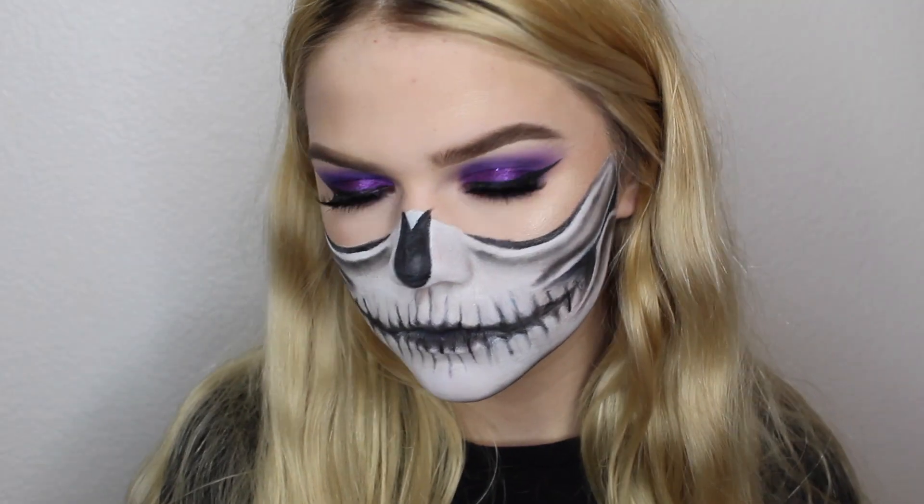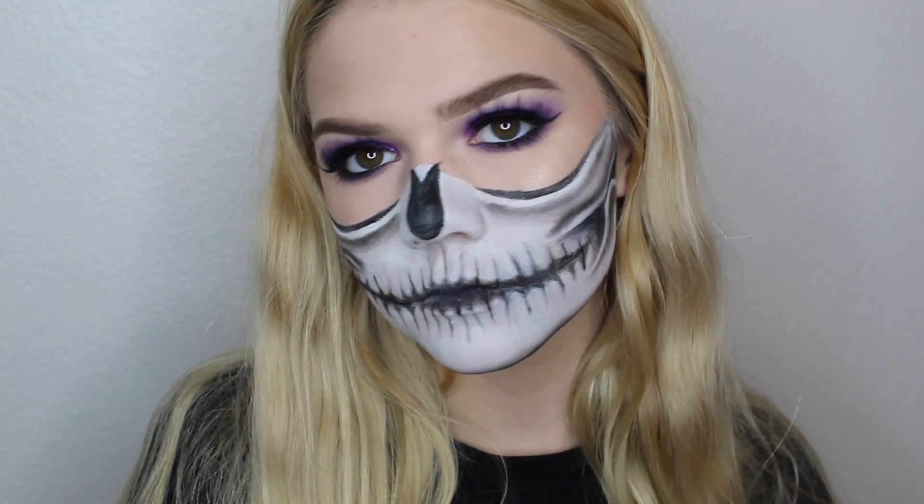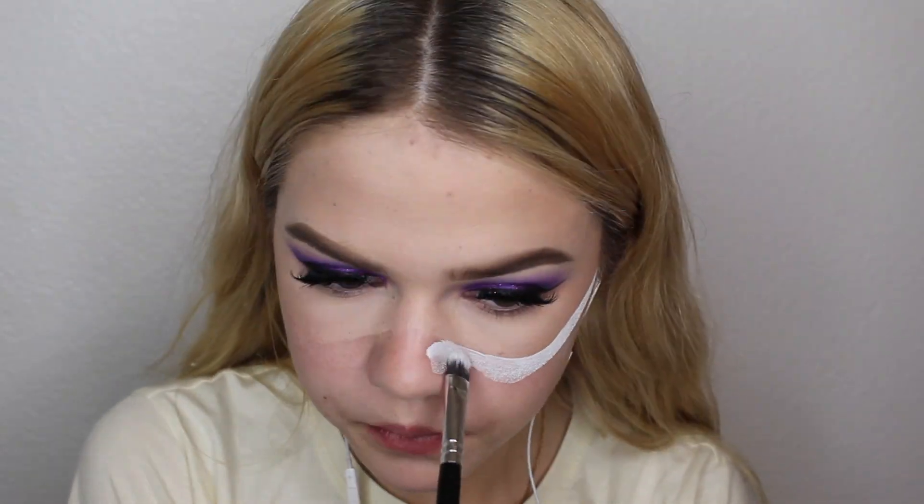Hey guys, welcome back to my channel. So today's video is going to be another Halloween tutorial, and this is like a half skull glam mask, but not really a mask. I'm starting off with half of my face glam.